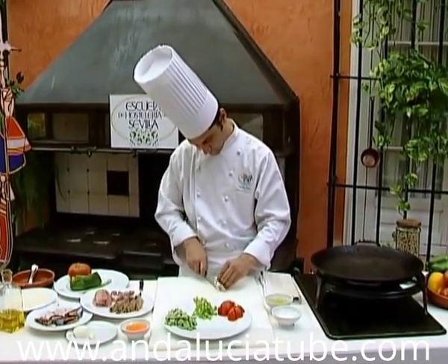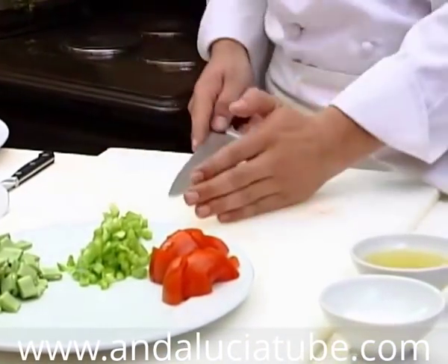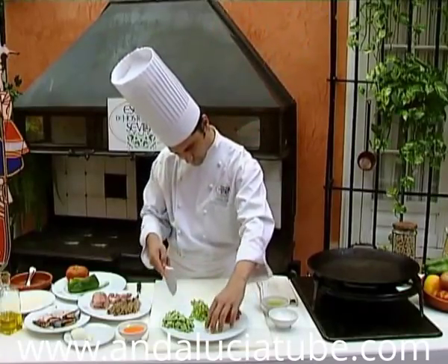We start cooking the Andalusian paella by cutting the vegetables and frying them in olive oil. We can add other vegetables like peas, artichoke hearts, etc.